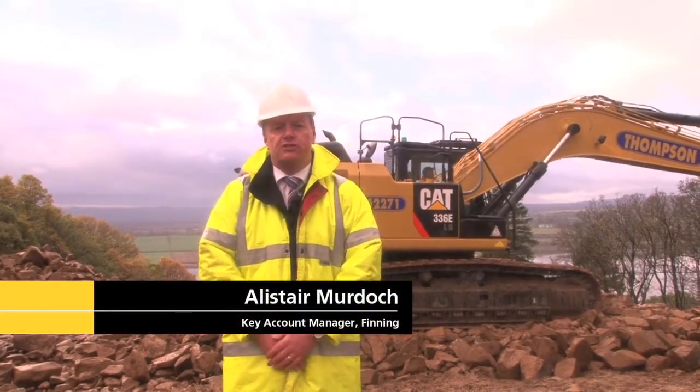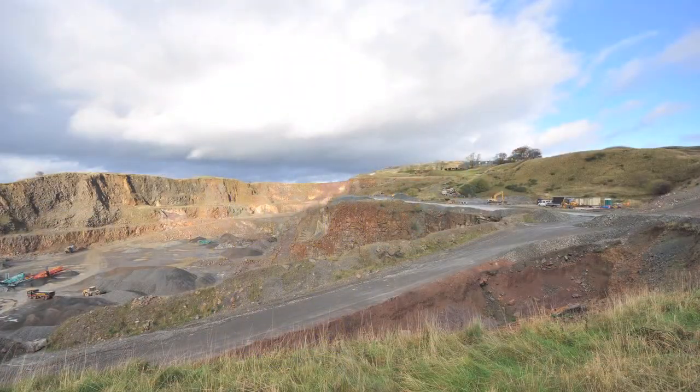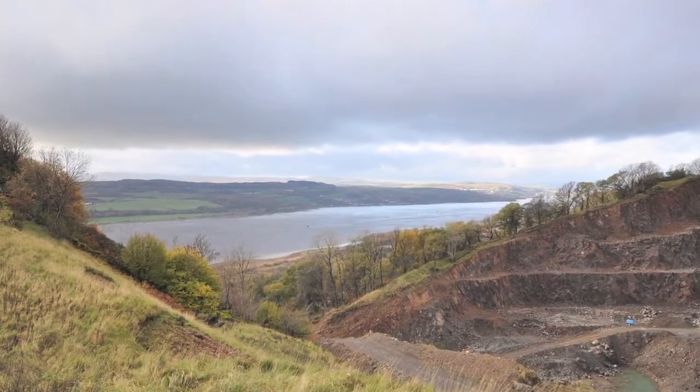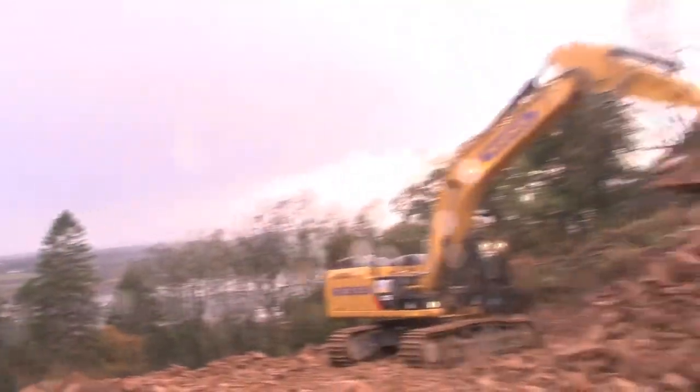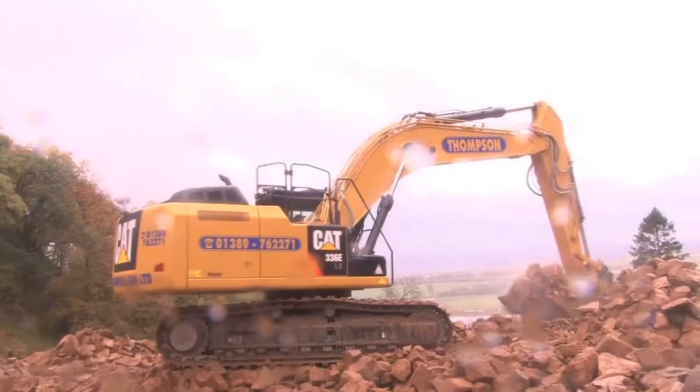Today we're on the site of William Thompson and his son at Dumbarton. They're a hard rock quarry customer, an independent farm loan quarry customer located on the west coast of Scotland. Today we're here to look at the new 336EL hybrid excavator they've just purchased — the first one purchased and delivered in the UK.